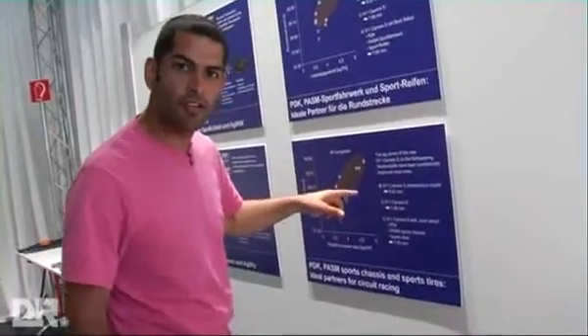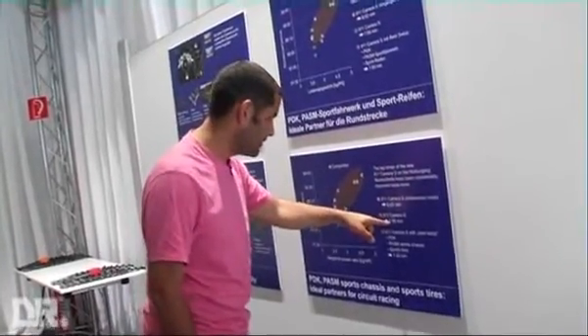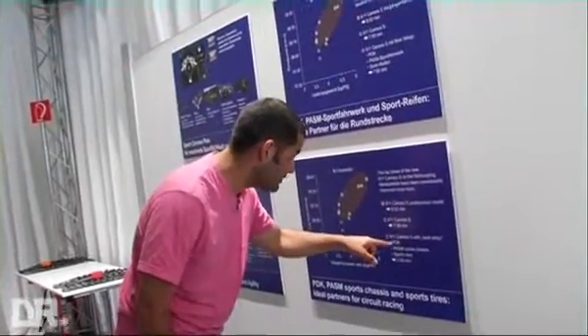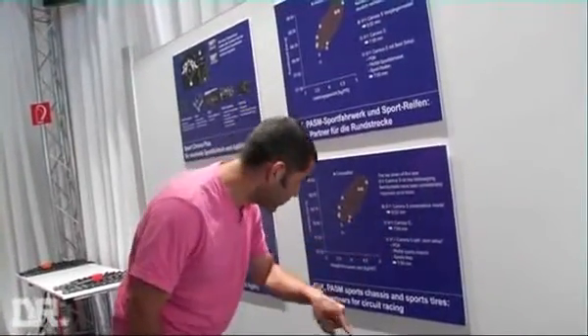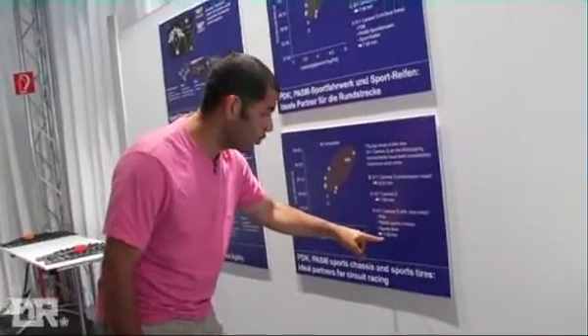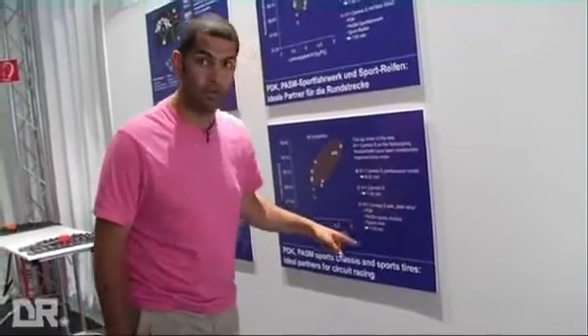Lap times for the new Carrera around the Nürburgring. The last Carrera S did 8:02. The new one does 7:58, with all this on board — PDK transmission, PASM set to Sport. And with the Cup tyres, 7:50. That is quicker than the first-ever lap time for the last generation GT3. So she's quite a quick old girl.